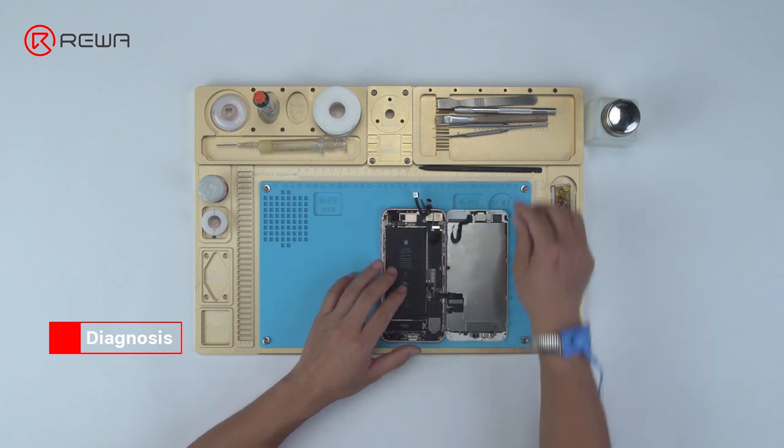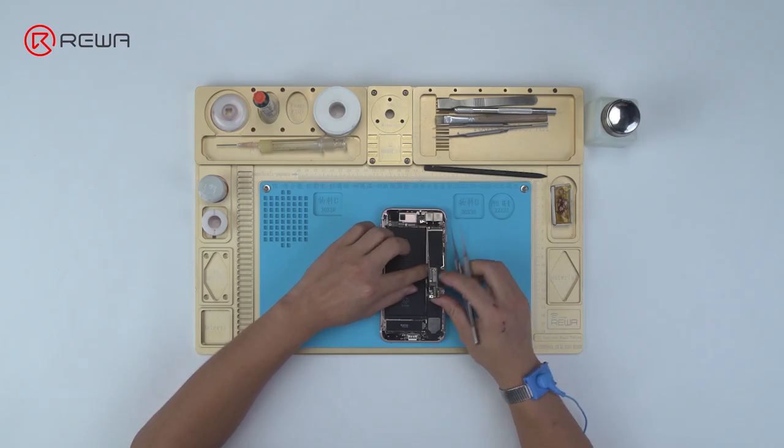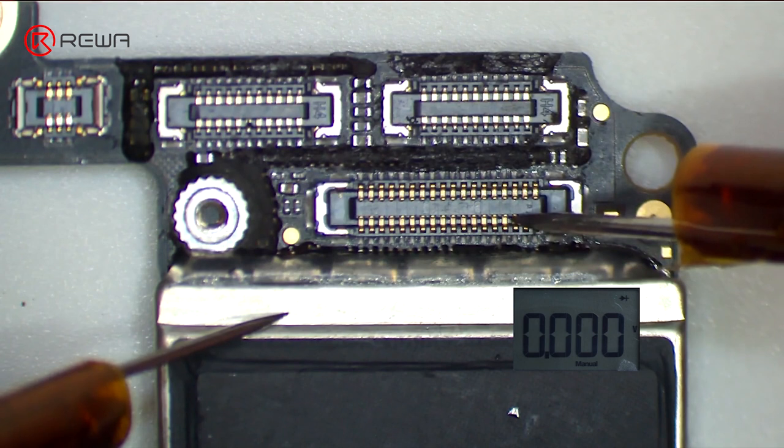Let's check front camera connector J4503 and relevant circuits first. Run diode mode measurement of pins on J4503.